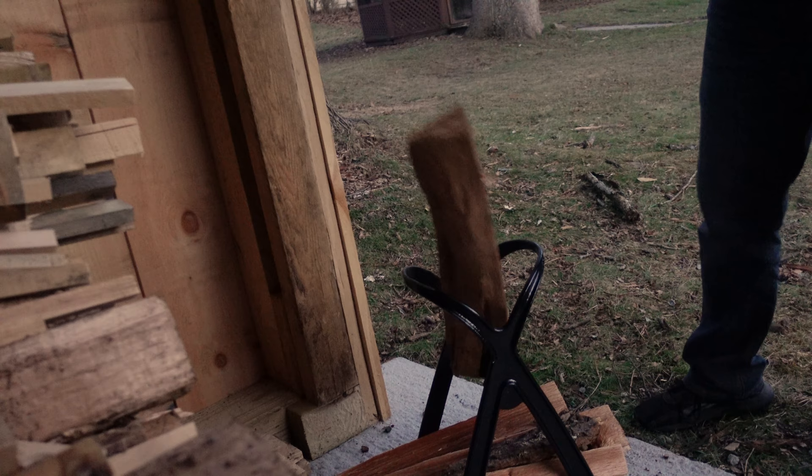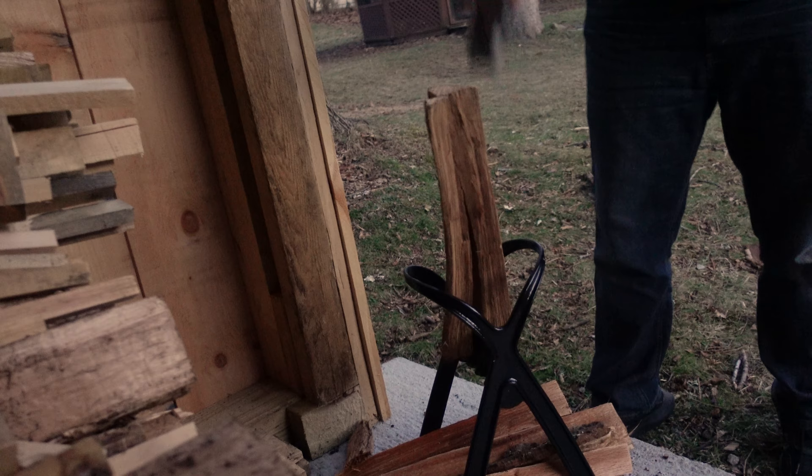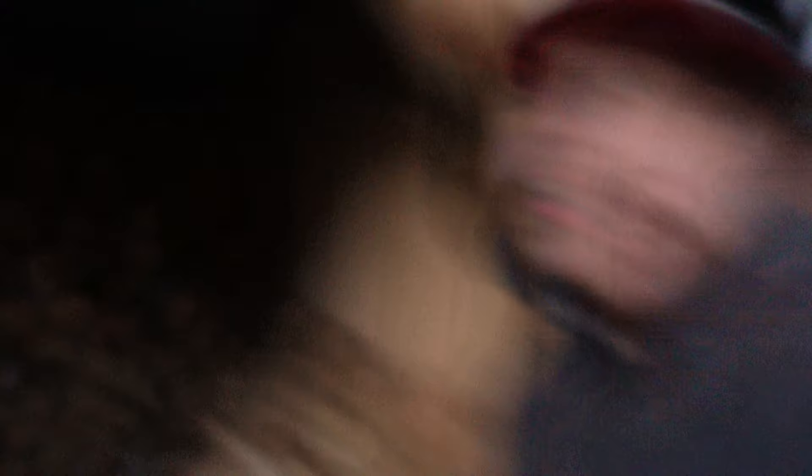Just like that. That one fell out, but there you go. When you're done, you can actually use that as a way to carry the stuff. I'll tell you what — this thing works pretty good.